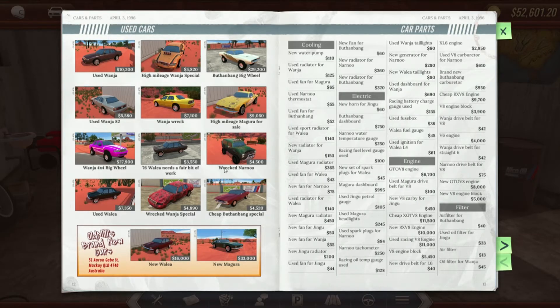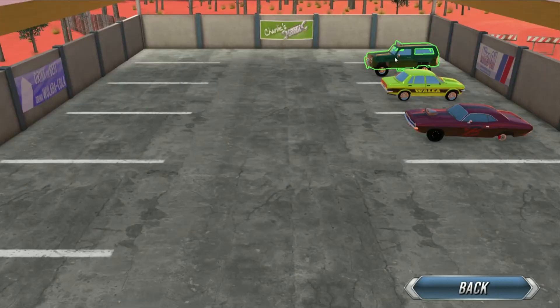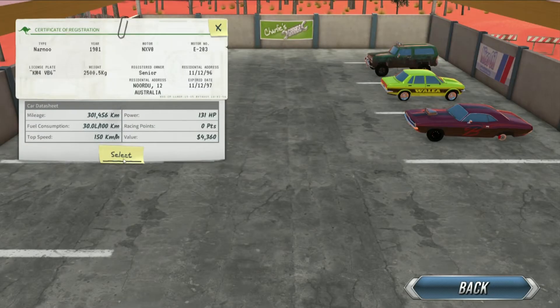This will work for any car. First, grab yourself the paper and find a 4x4. Select the 4x4 from your parking lot.